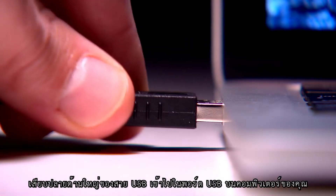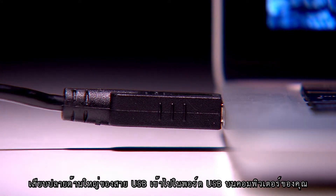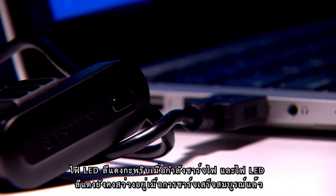Plug the large end of the USB cable into the USB port on your computer. The red LED flashes during charging, and it'll stay illuminated when the battery is fully charged.